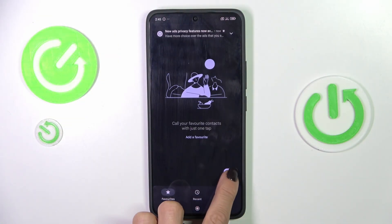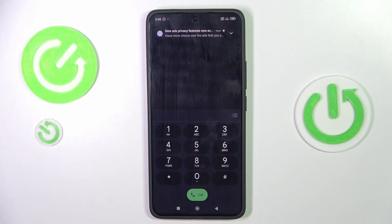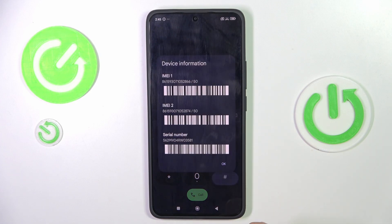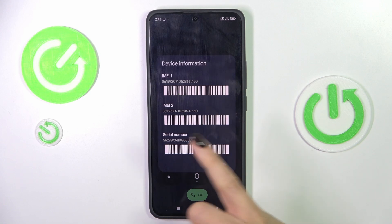First of all, open your phone dialer, then open the keypad and enter the secret code asterisk pound 06 pound. Here you will get the device information with the IMEI number included.